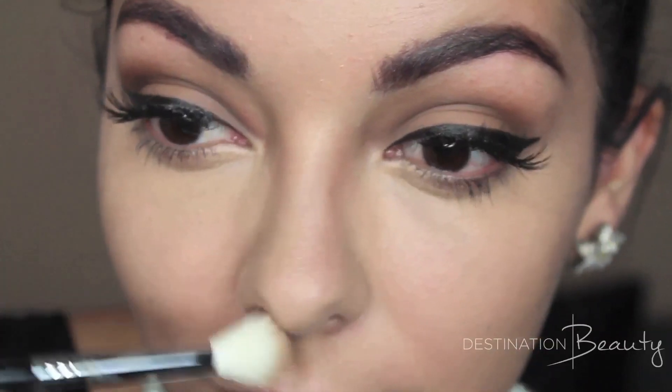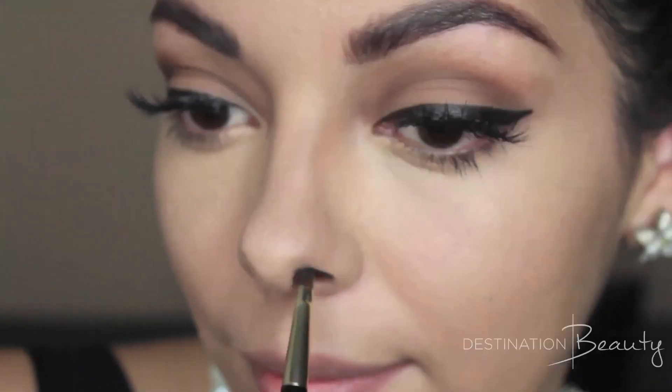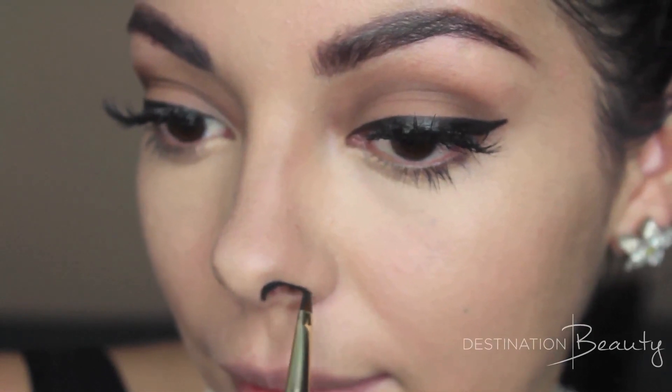Now for a few tricks — I'm going to slim down my nose by using a matte powder that's a few shades deeper than my skin tone. Then I'm also going to be drawing on the illusion of having bigger nostrils because she had them, and trust me, it does help with this look a lot.